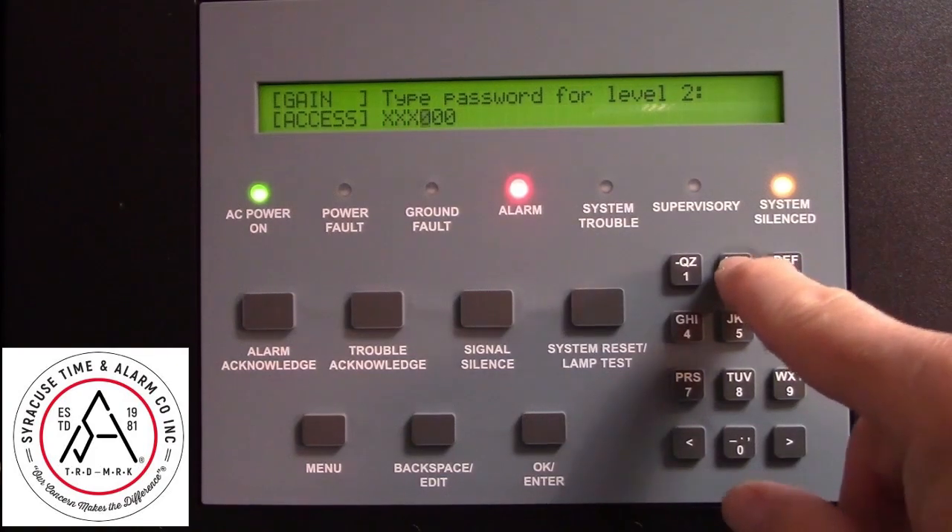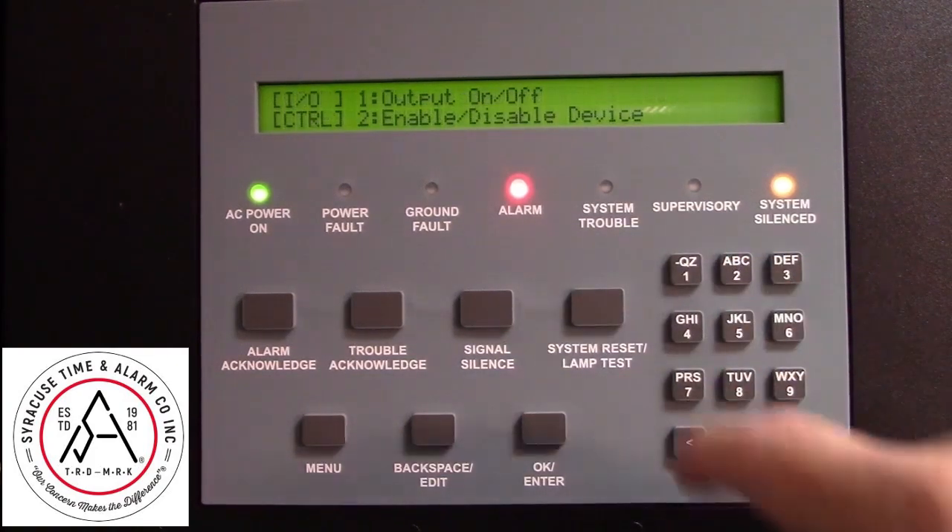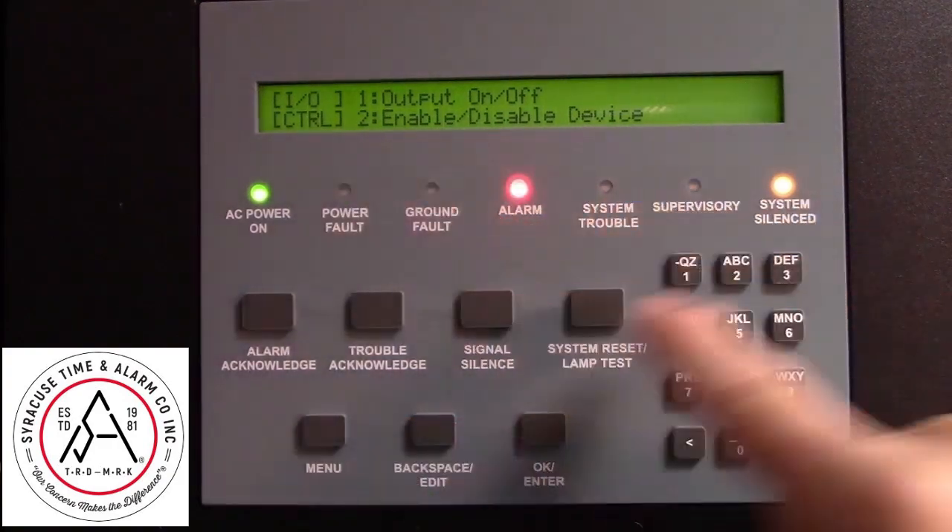Level 2 password is all 2s. We want to disable a device, so that's Selection 2.